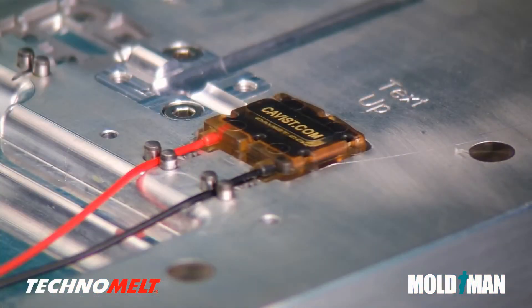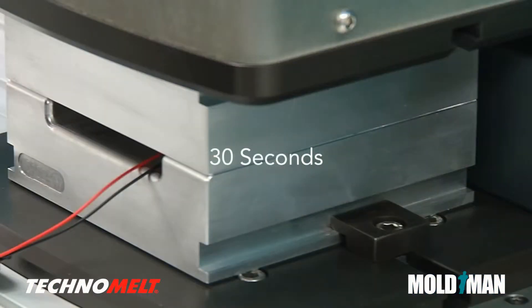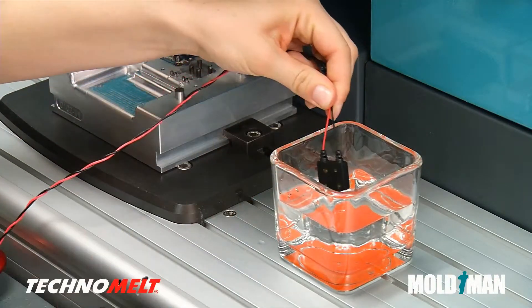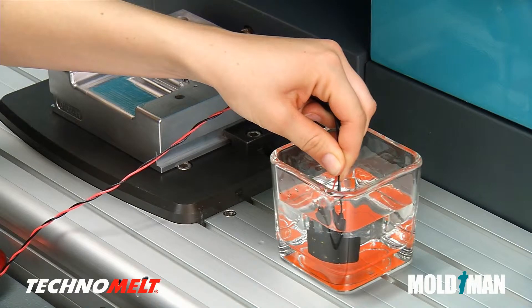Technomelt is well suited for sealing out moisture due to its adhesive properties and low viscosity, allowing you to waterproof electronics. As this submersion test shows, the over-molded circuit board can be immediately handled and tested, resulting in reduced work in progress.